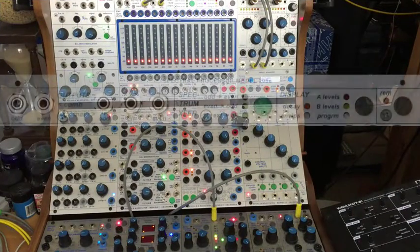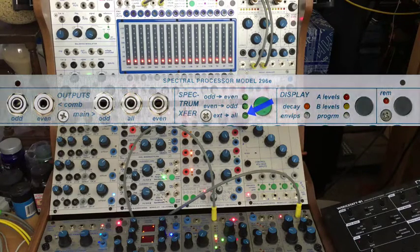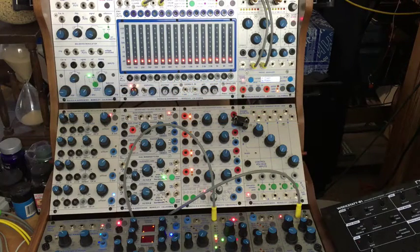Today I'm going to look at the spectral transfer function of the 296e spectral processor. In the spectrum function we have odd to even, even to odd, and external to all. We won't be looking at the external to all today.